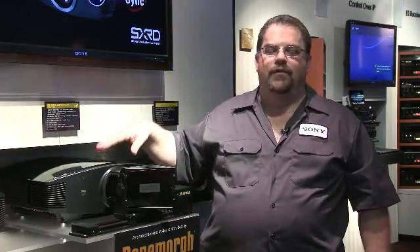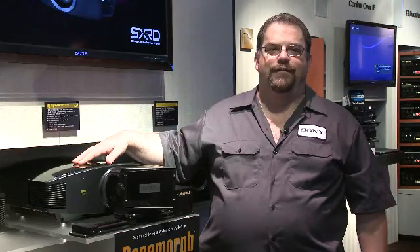So come check it out. Beautiful theater piece bringing the theater into your home — the VPL VW85. Thank you very much.